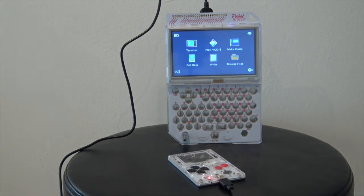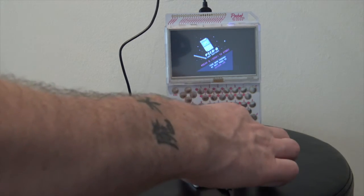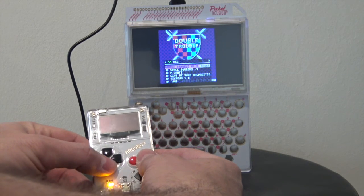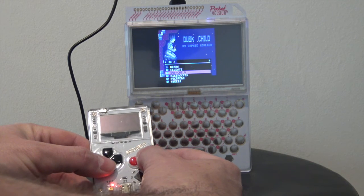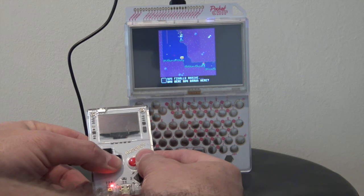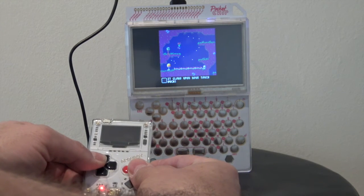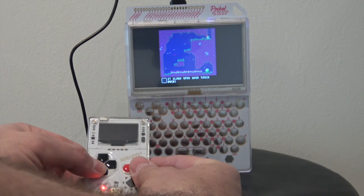Here we are — I've configured everything exactly as shown, and I've got my Argy Boy already plugged in via micro USB to the Pocket Chip, just loading up the Pico-8 software. Pick up the Argy Boy, hit the right button to start and get into the app properly. Now I can use the up and down arrows to go through the games, and left and right through the menus — it's all working really nicely. Going to Duskchild — this is one of my favourite games on Pico-8 — and as you can see I'm now controlling the character with the Argy Boy, which is really nice. It really is a lot easier to control using this.